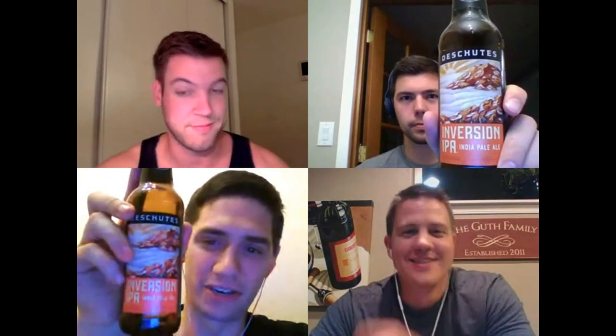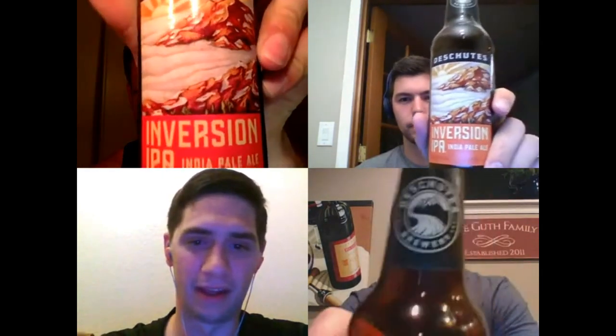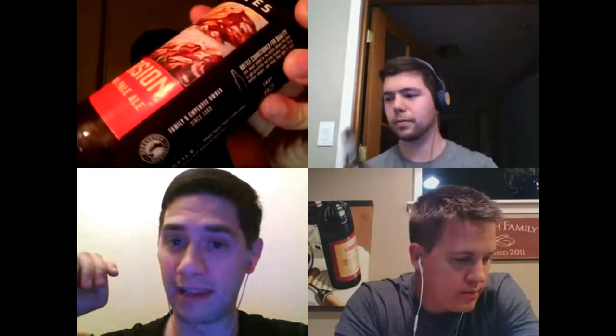Next up: the Inversion IPA from Deschutes Brewing Company in Bend, Oregon. 6.8% ABV, 80 IBU — up 20 from the last one. They use pale, Munich, and caramel malts, hopped with Millennium, Bravo, Centennial, Northern Brewer, Cascade, and Delta — really switching the hop profile up on us.